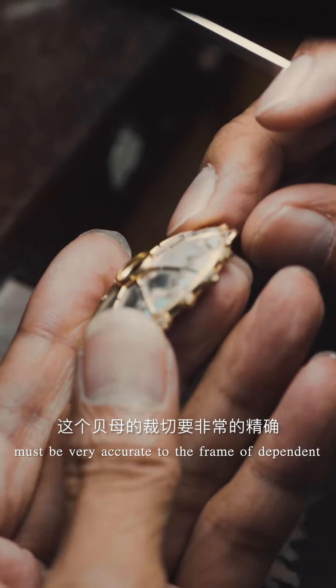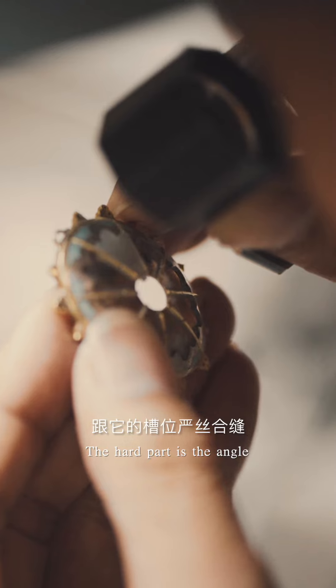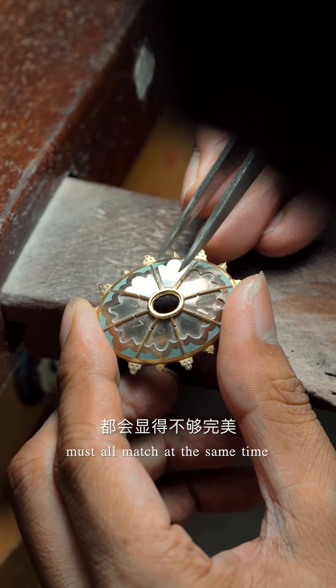The hard part is that the angle, the curves, and the scale must all match at the same time.